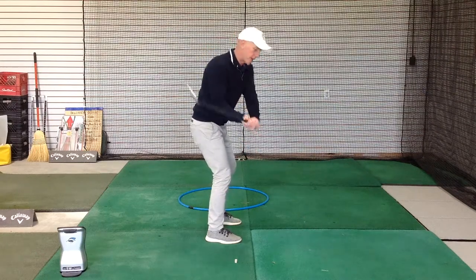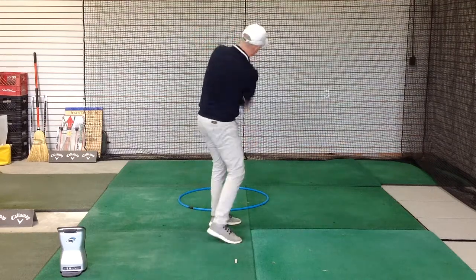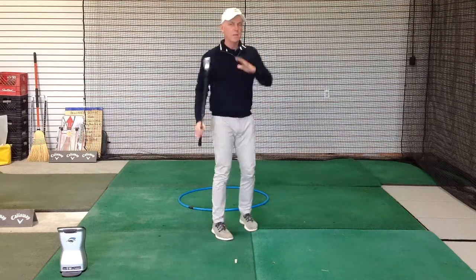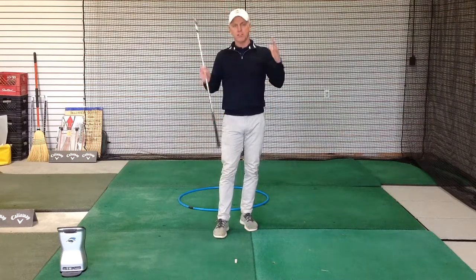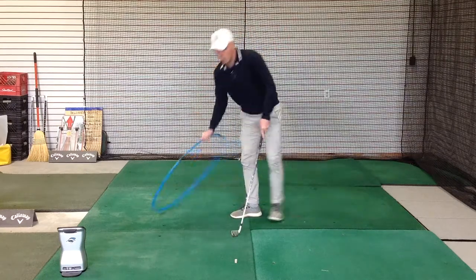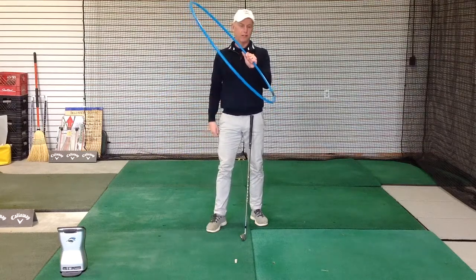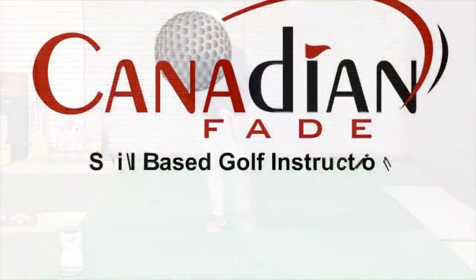Coming back down and going up the other side, and just let your body move however it wants to as you're doing this — up one side, down and around the other. Don't worry about it being perfect; you don't have to go up and come down exactly on the same line. The general concept is that this club is just traveling around your body in a circle — a tilted-over circle.